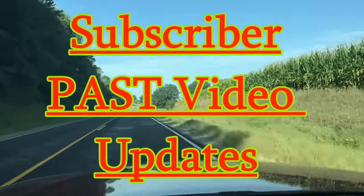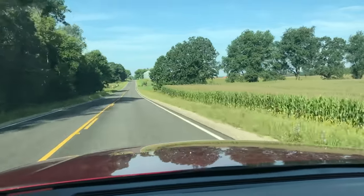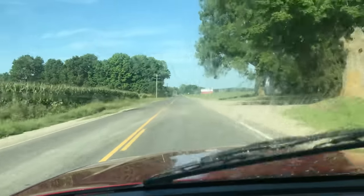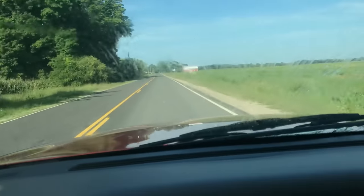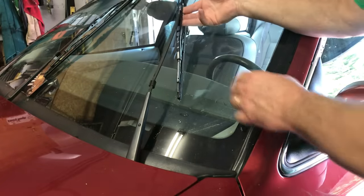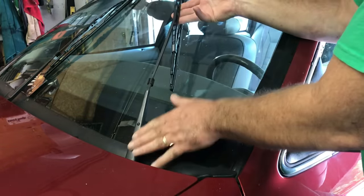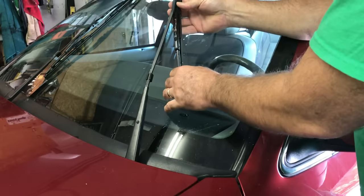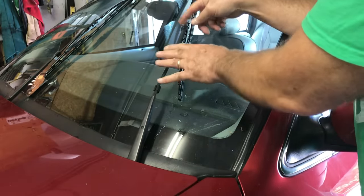Hey guys and gals, here's an update on the windshield wiper arm fix — we're recreating it. Some of you were asking why the arm gets flattened out where it doesn't put pressure down, when the spring is more than strong enough. It's because people lift up on it and torque and wrench trying to get the blade off to change it, and that flattens the arm out. That's how it happens.